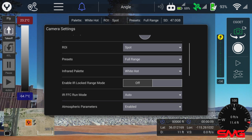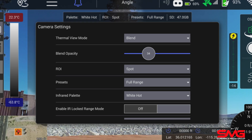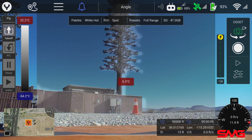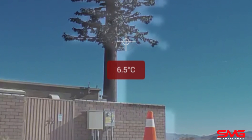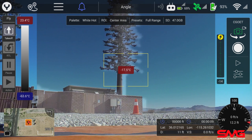A few of the other settings we have are for changing the ROI. Using a single point pixel will show you the temperature of a single point, and using center will show you the temperature of many objects within that center area. Right there you can see it says 5.5°C — that is the single point pixel. If we change that to center area, you'll see it changes to 17.8°C, showing a heat signature there of 17.8 degrees Celsius.